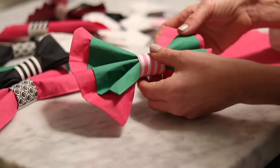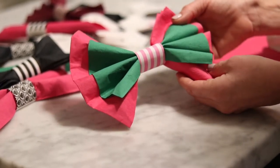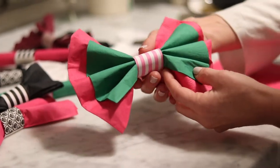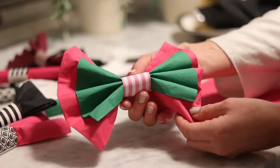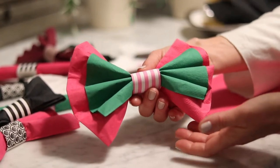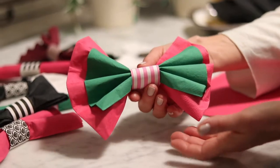I'm going to show you how to do another bow tie style, and this one is so simple. I really like it because we're going to be combining two colored napkins, which can be any color that you want, whatever will match your party theme.